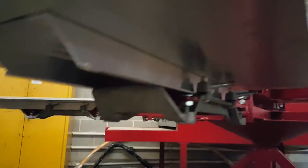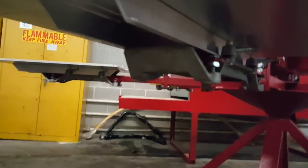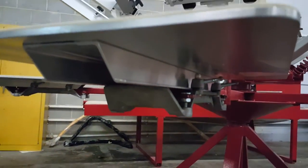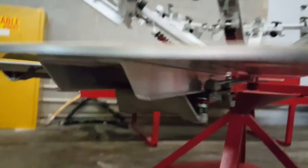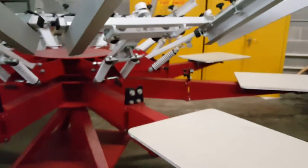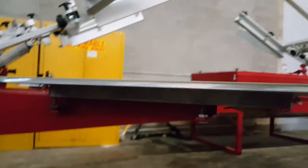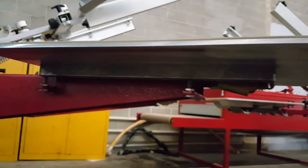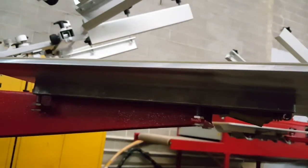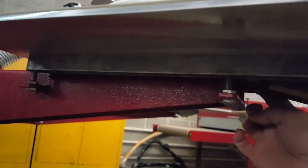The Lightning comes standard with the quick release pallets, or the slide style which is optional on this one. The Anatol Thunder comes standard with the slide style, but on this one it's featuring the optional quick release.